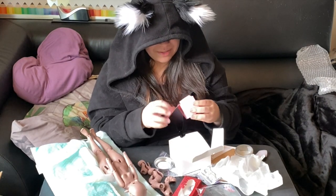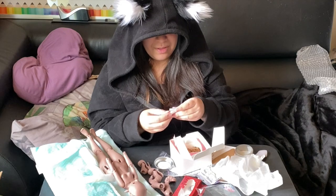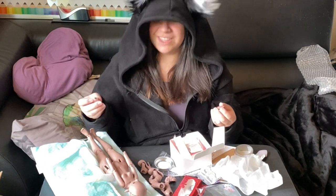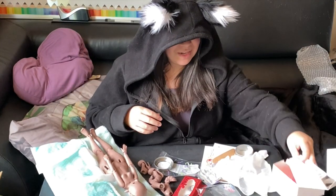I don't know what's in here so — oh, extra hands! Cool, very nice. Well, not extra hands — I guess they're the hands, right? Because she didn't have her hands on. They're so pretty, they're very delicate looking.